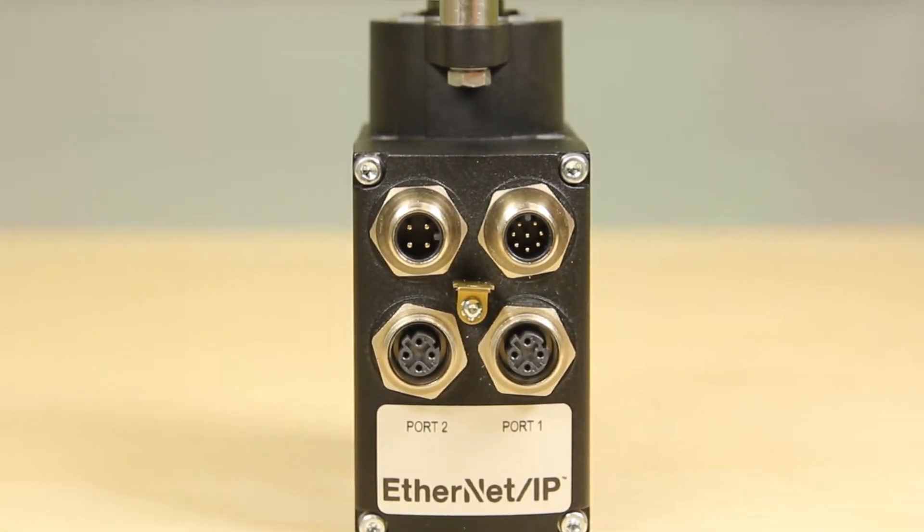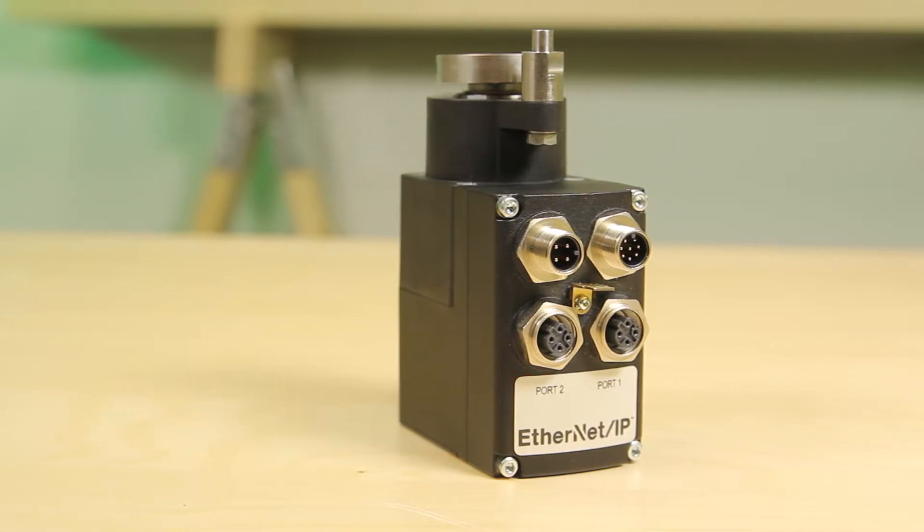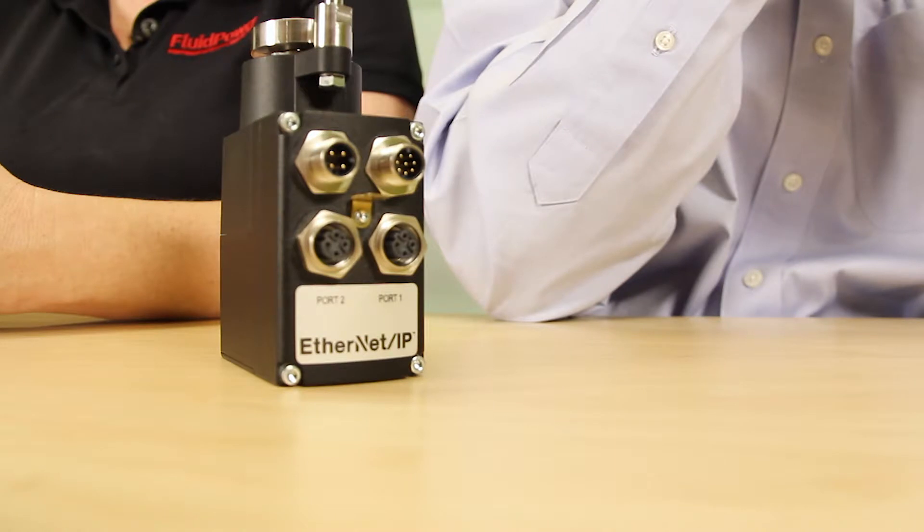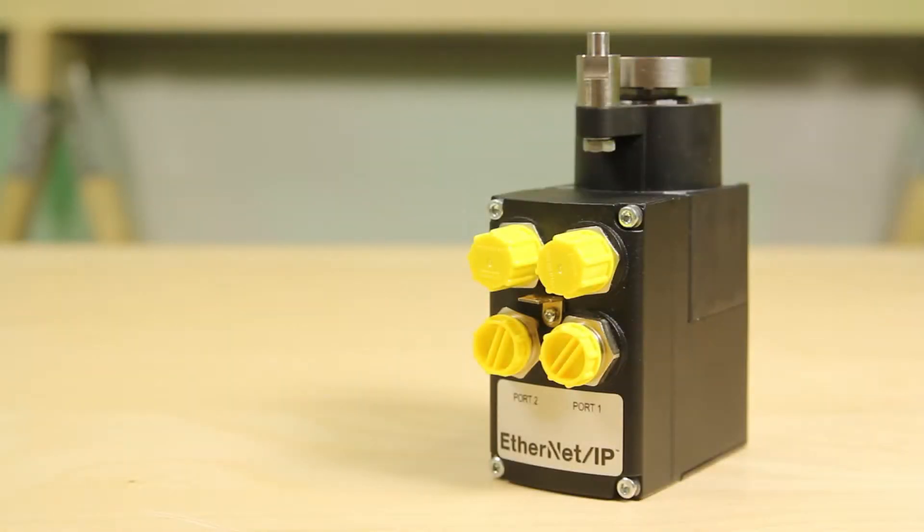In addition to the previously available data interfaces, Seco has integrated the Industrial Ethernet Fieldbus Interfaces Ethernet IP, Profinet, as well as EtherCAT and PowerLink into this product. This permits flexible configuration of a wide range of line and ring topologies. The AG25 can be flexibly integrated into a variety of machine configurations.